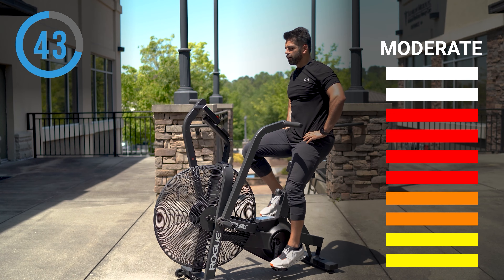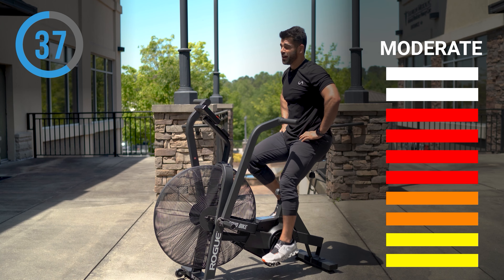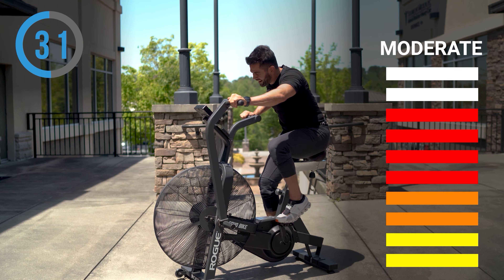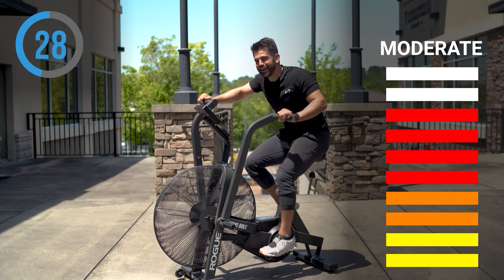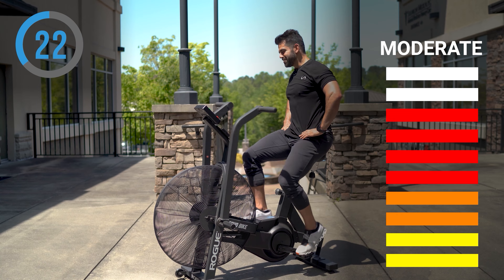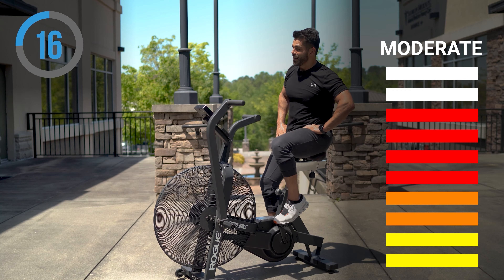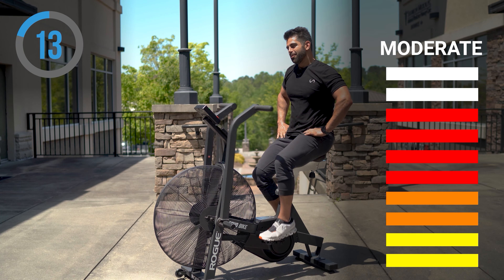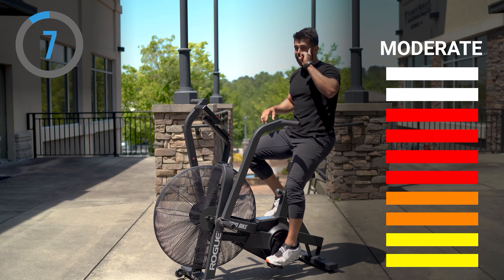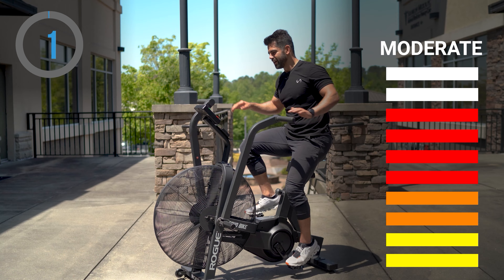Earlier this year I did a Rogue Fitness Echo Bike Hammer Challenge — it was the hardest five minutes of cardio I've ever done in my life. I did 114 calories in five minutes, and if you watch the video I literally fall off the bike — my legs and arms were completely exhausted. We're at 96 calories right now, which is about half the work of that challenge, but it's still a challenge. Set your timer for five minutes one day and go all out.